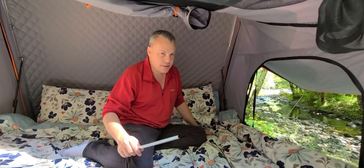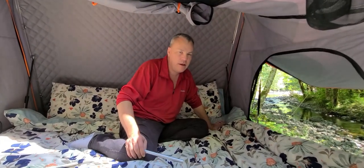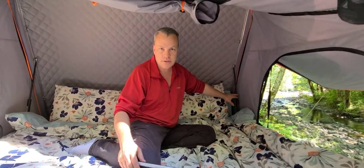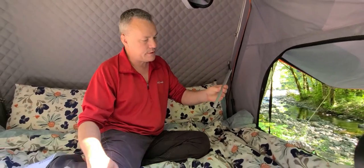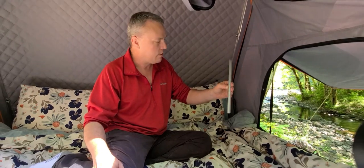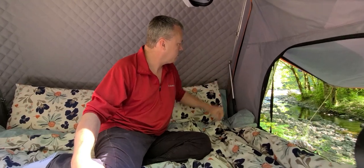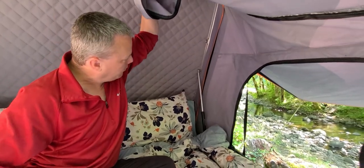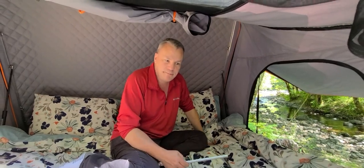Inside you can see they have shocks — these help with opening the tent. You just push up lightly and the shocks take over and help open the tent for you. They come with a little stopper, basically for preventing the tent from coming down on top of you. Those just clip on there, and if the wind is really strong it will prevent the lid from closing down on top of you. Really simple to go on and off — one for each side.